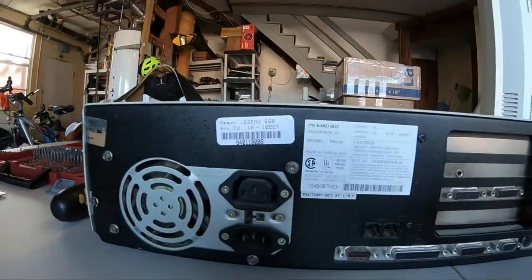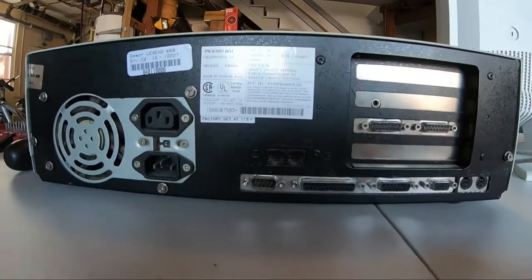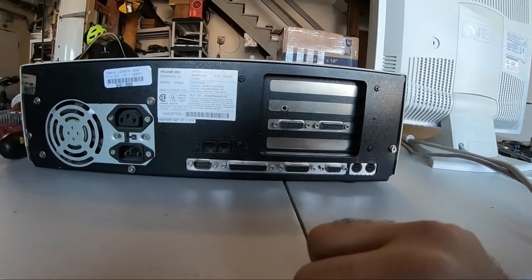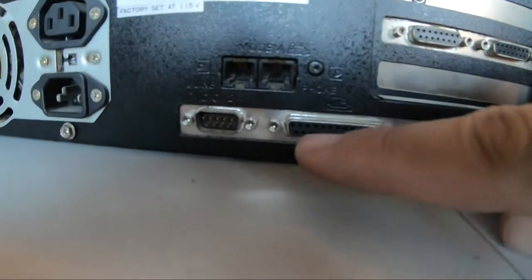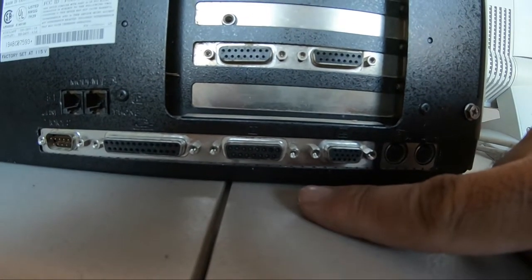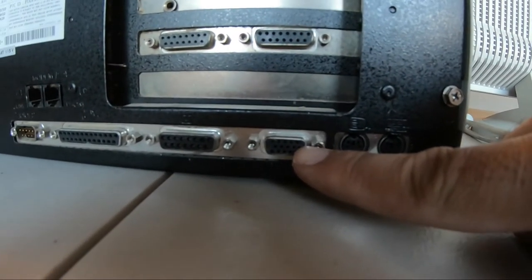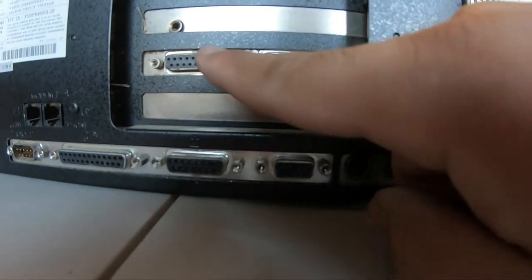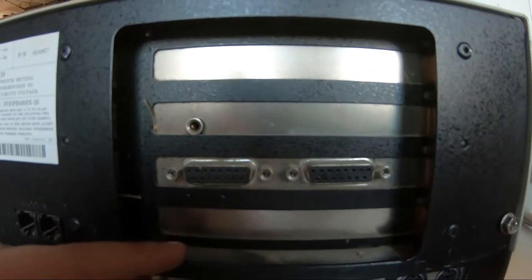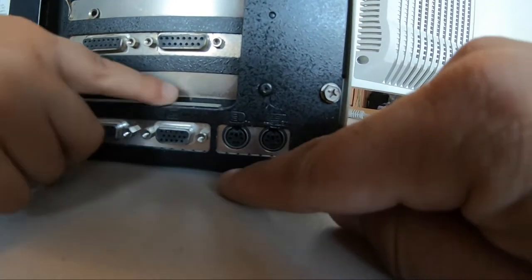It's a Legend 660 — they're all the same model, PB400, but it's this one. It's got a built-in modem, probably a little riser or something. Serial, parallel. Oh, it's got a game port — looks like a game port. It's got built-in VGA, which is nice. It's got a bunch of these other ports; I wonder if this was like a bunch of joysticks or something. And it's got a sound output right there. It's got a keyboard and mouse PS2 connection here — I do have one of those so we can look it up.